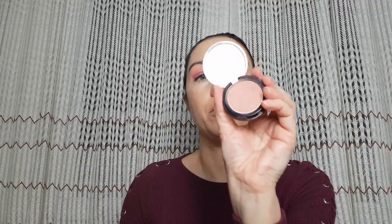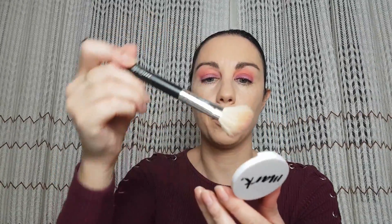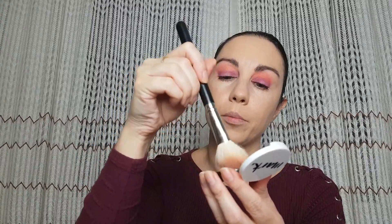For blush I'm going to use Avon Cheeky Melba from Lionmark and I'm going to apply this nice neutral blush.